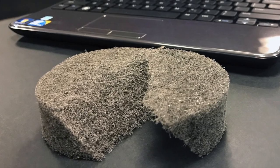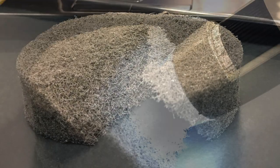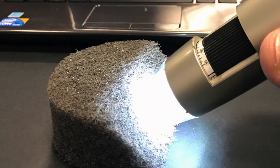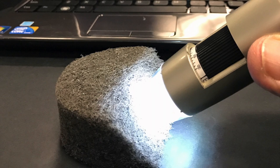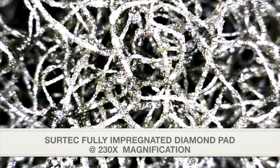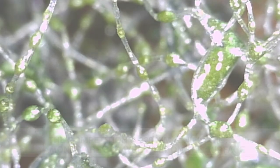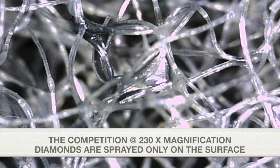To prove it, we took a cross-section of the SIRTEC fully impregnated diamond pad and compared it with the leading competitor's diamond pads. We magnified them at 230 times, and the difference is clear. Each fiber of our pad is coated with diamonds prior to manufacturing. The competitors only have diamonds sprayed onto the surface.